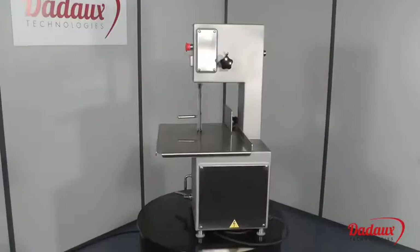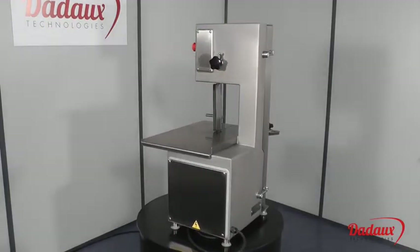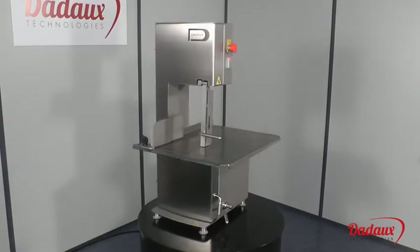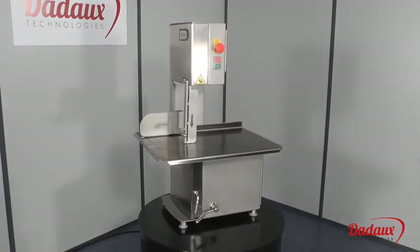It's completely watertight, allowing it to be cleaned with a high pressure hose. The rounded joints on the door rebates ensure perfect tightness. Its build quality guarantees that it will remain in perfect condition for many years.